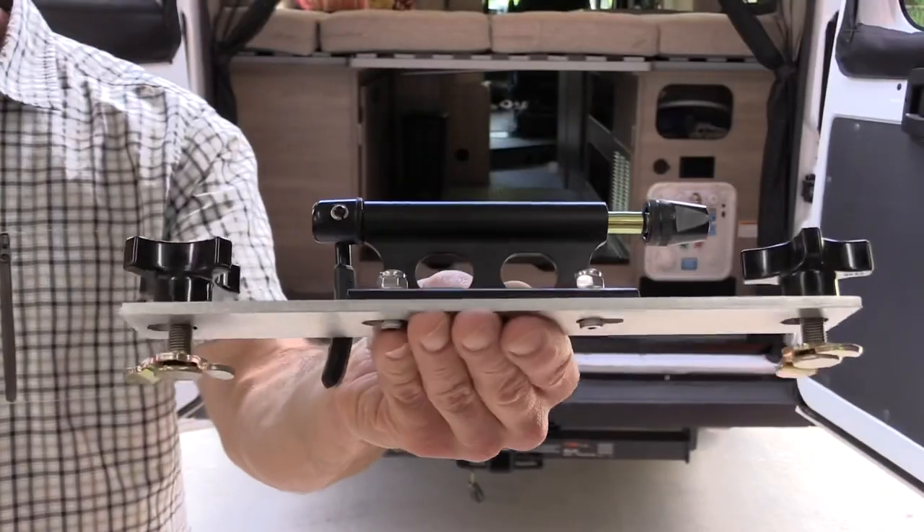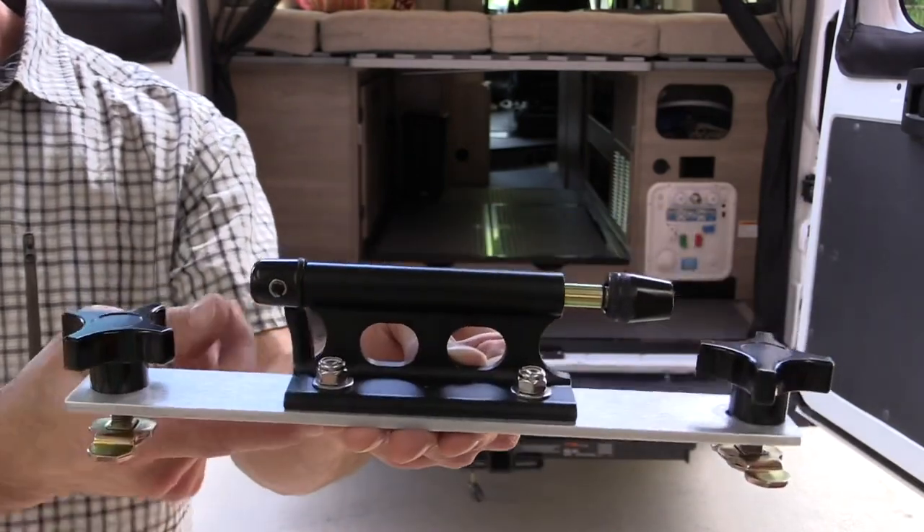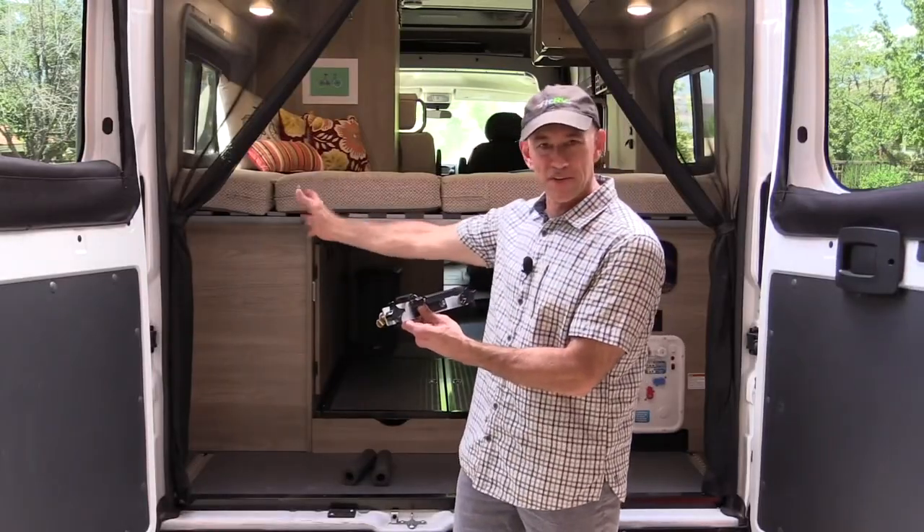This has got two L-Track mounting bolts that you tighten and it's got a fork mount for the bike. You could make your own, and if you do I would recommend you not make it any longer than 11 inches because there's only 12 inches of track in there.